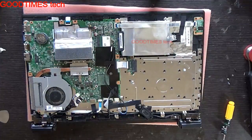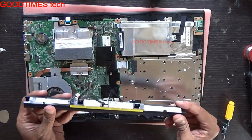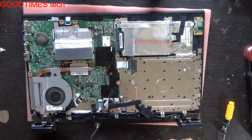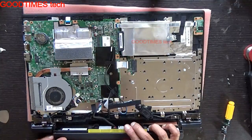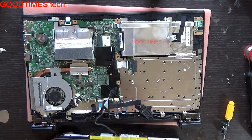Then take your new battery which you have purchased, or if you want, you can open this slowly without damaging it and replace the cells inside. We will slide the battery in this way here.